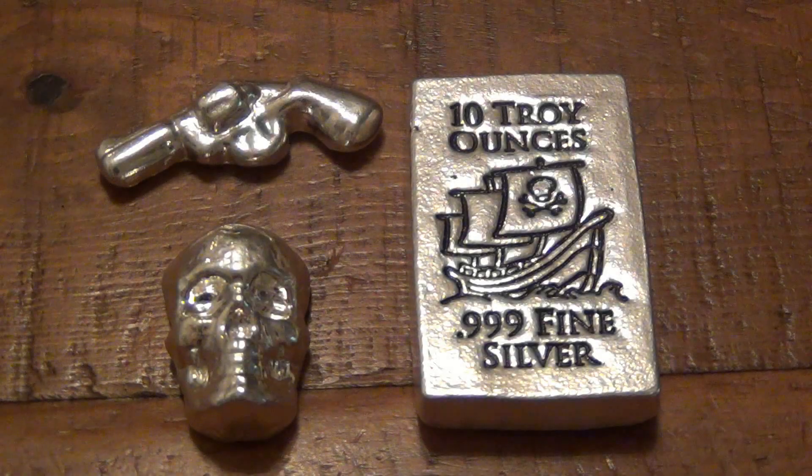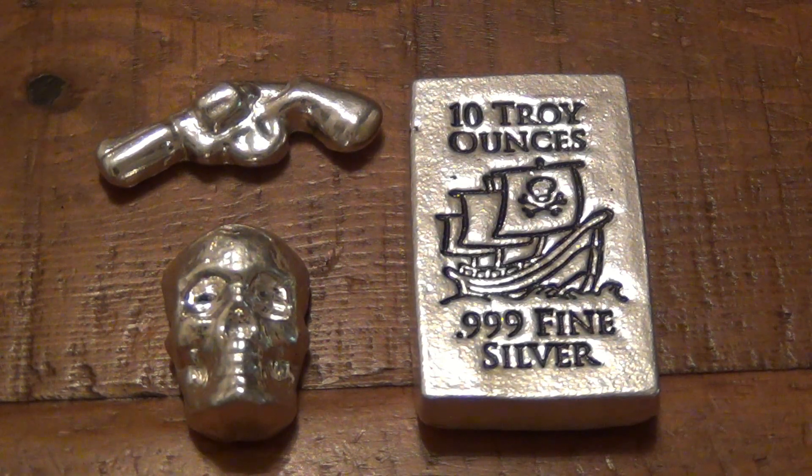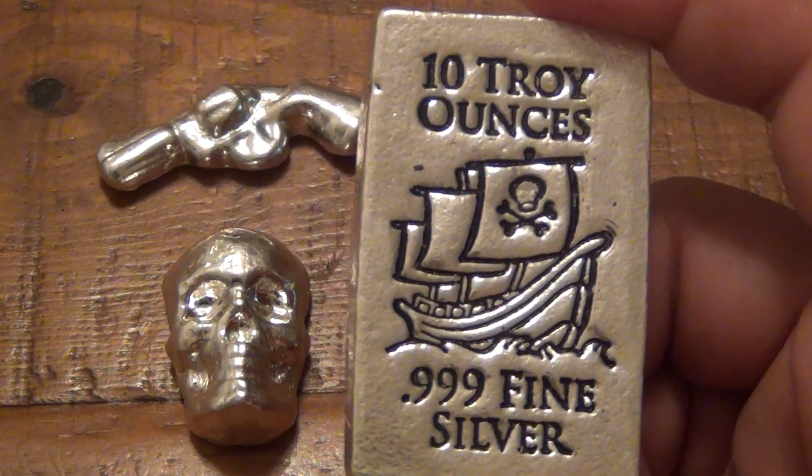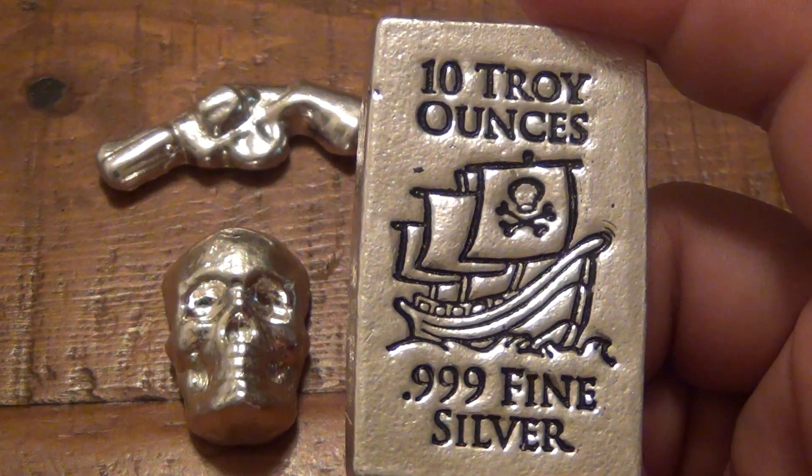Hey, what's going on guys? Recently I did a video showing this silver — an unboxing video. I got an interesting question from a viewer who's kind of new to silver. They asked: how do I know that what it says on these bars is accurate? Like, this is a 10 troy ounce bar — how do I know it actually weighs 10 troy ounces?